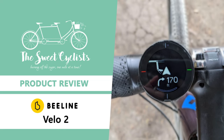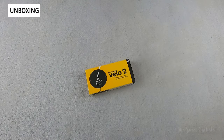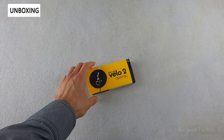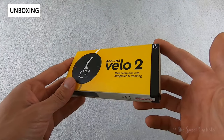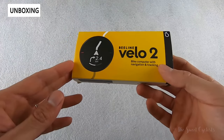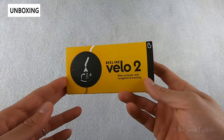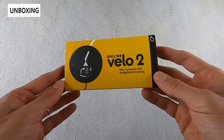Thanks for tuning in today — we're going to be reviewing the Beeline Velo2 bicycle GPS computer. These days most new cycling GPS computers are getting more expensive and complicated with advanced data metrics and capabilities. The new Beeline Velo2 bucks that trend and offers a minimalist, intuitive cycling computer with routing software that uses user feedback to optimize the routing. With the Velo2, Beeline has retained a lot of the features that made the original Velo such a hit on Kickstarter back in 2015, but upgraded the interface and added optional detailed navigation prompts.